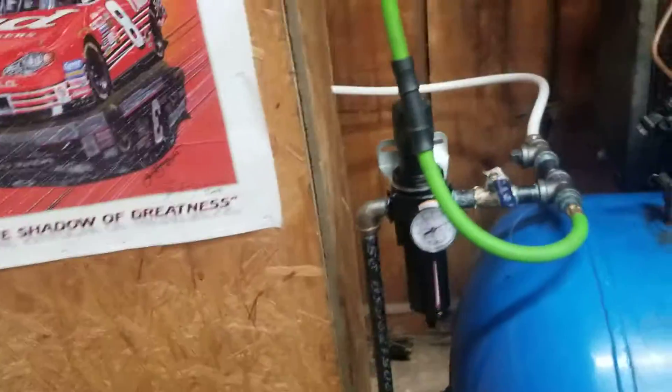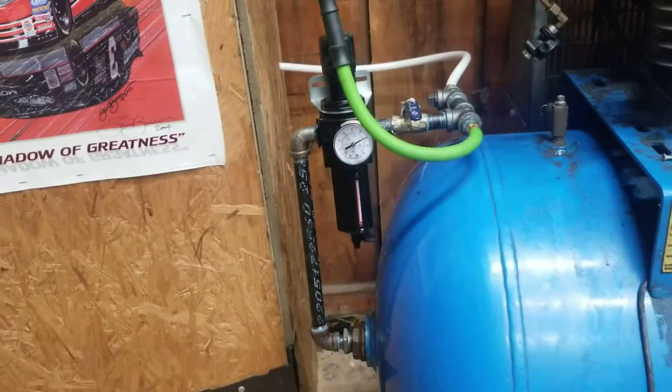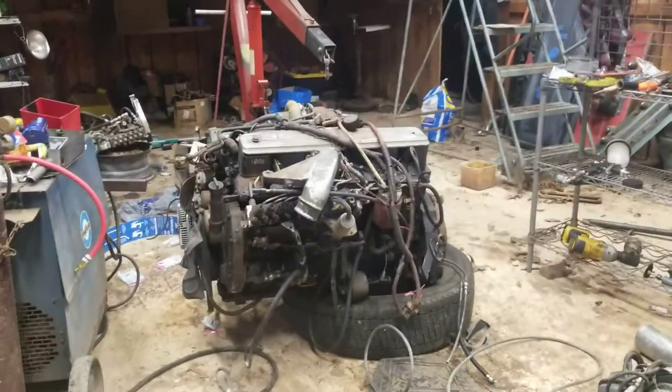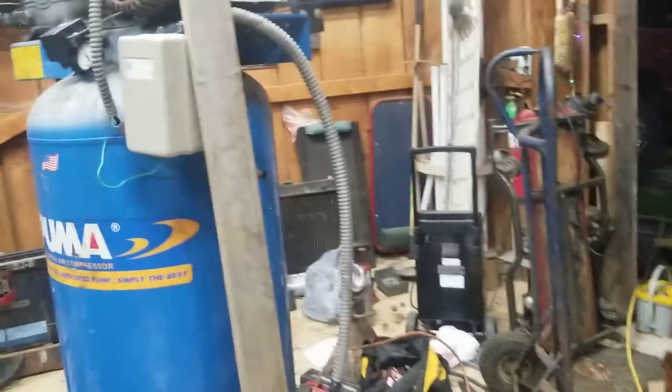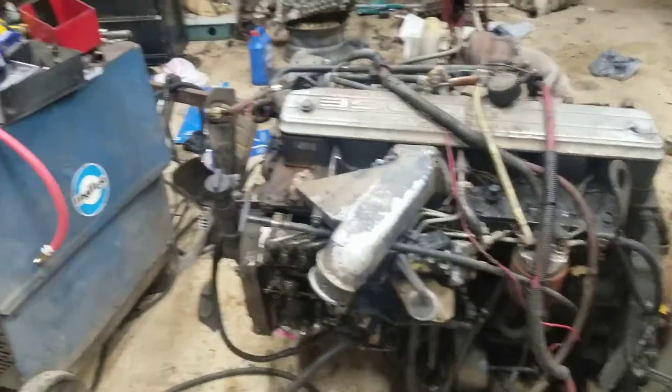I have an early morning update on the air compressor situation in the shop. We got a Cummins there — that compressor we decided not to use, we got it fixed and running. Gonna sell it. Here's a 5.9 that's just sitting there.